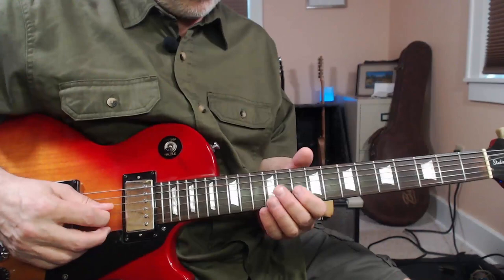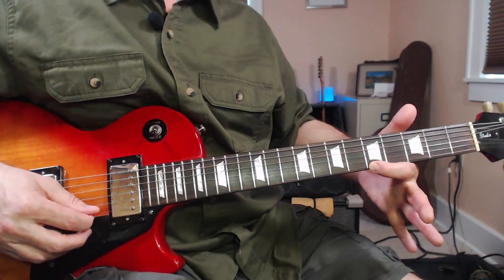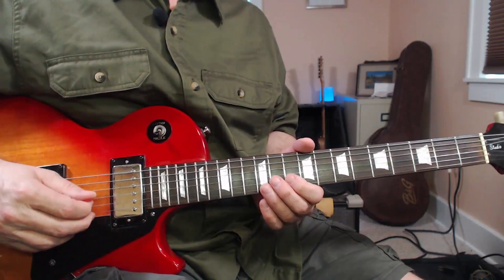That's a two-bar lick, and remember there's four bars of A7, so we'll play that lick twice. Now for the D7 chord, we just took our A lick, took our navigating note — this A right here — moved that up to D, and then played the same lick that we played for A, same shape.